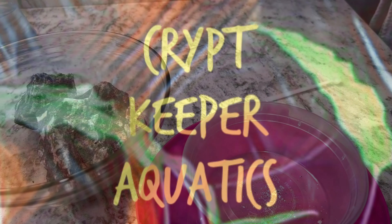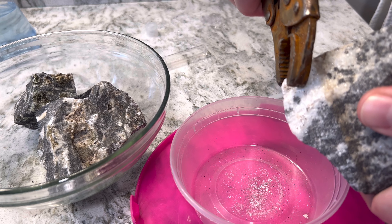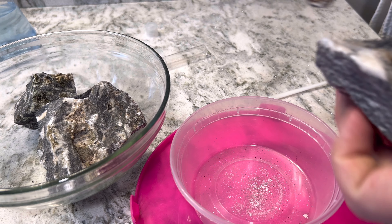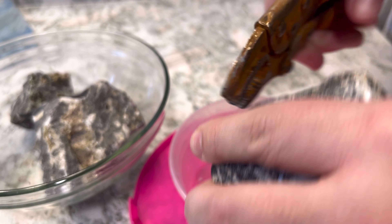Welcome to Crypt Keeper Aquatics. My name is Sim, and today I'm going to show you exactly how to test your rock to see if it is inert from carbonates. Now this isn't going to tell you if it's leaching any organic compounds, metals, or other minerals. It's just going to tell you if you have any carbonates leaking in, which is going to contribute to a raised KH, which will also increase your pH.